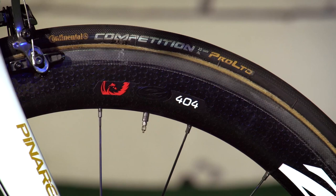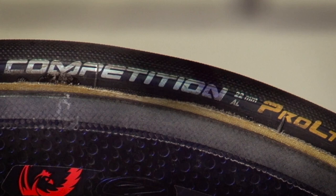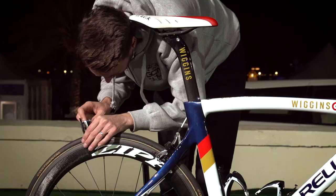On the wheels are a set of Conti Pro Limited tubular tyres. On the sidewall it says 22 millimetres, which again bucks the trend of much larger tyres these days. But having measured them, they do come up closer to 24 or even 25 — there's a slight discrepancy between the front and the rear.